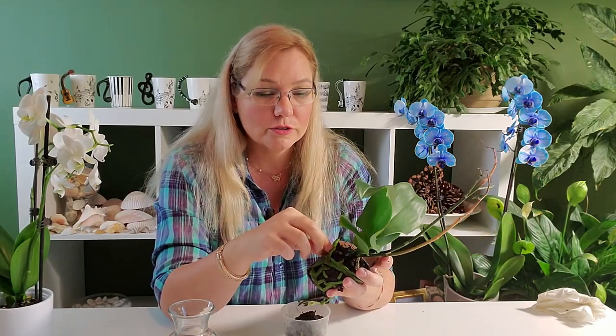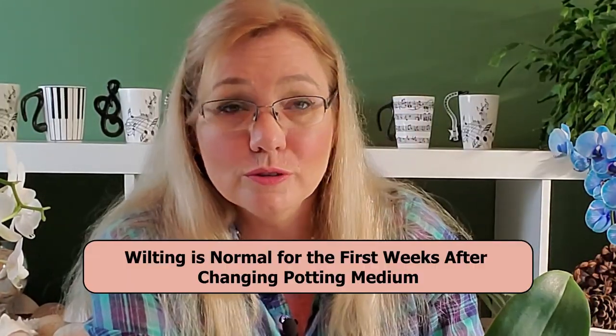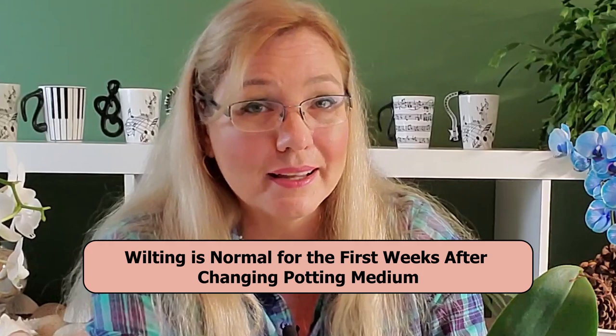When you transfer your orchid to water culture — be it full water culture or semi water culture — you can expect a delay in that year's orchid growth. Orchids do not like to be repotted; they hate it. They want to be on a tree for life. Keep in mind that your orchid might wilt a little bit after a few days. This is normal and expected.